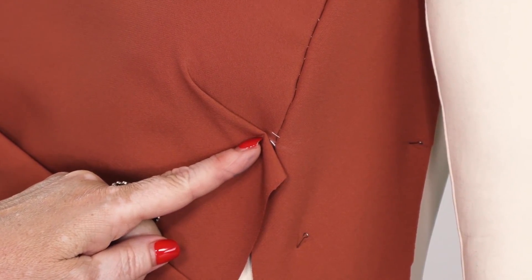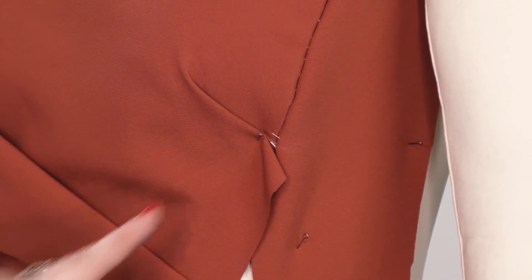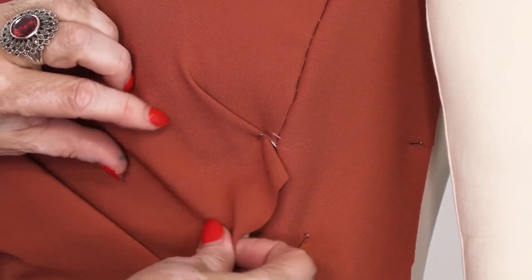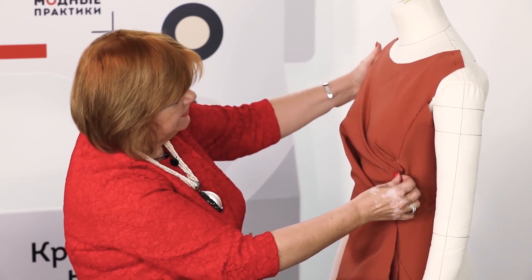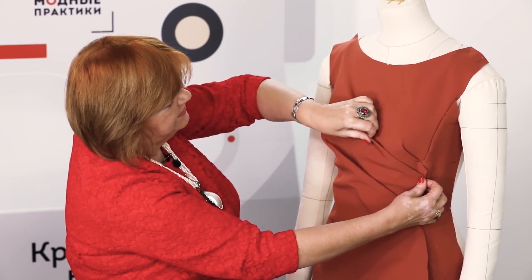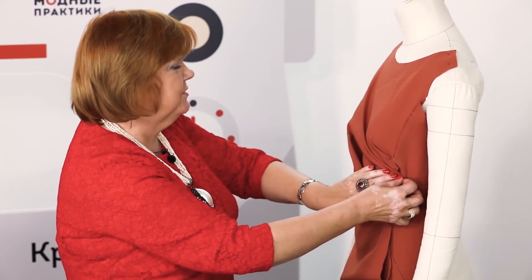The first pleat should be made right on the bust level. Do not try to measure or calculate anything — just distribute the fabric carefully and pin it. The next pleat runs right to the shoulder. Notice how beautiful it is. Fix it.